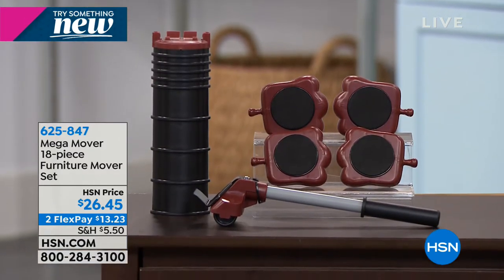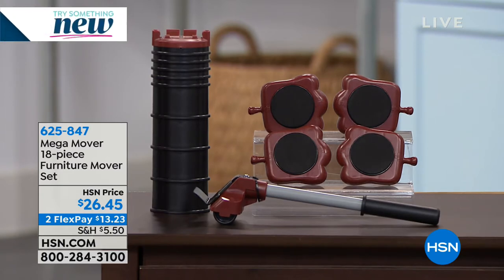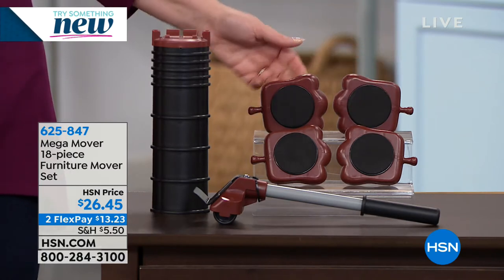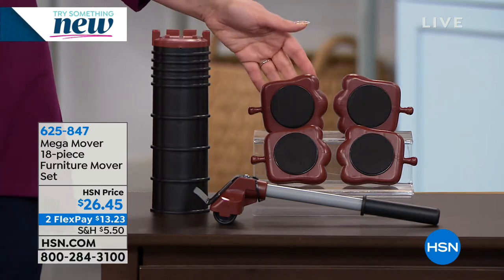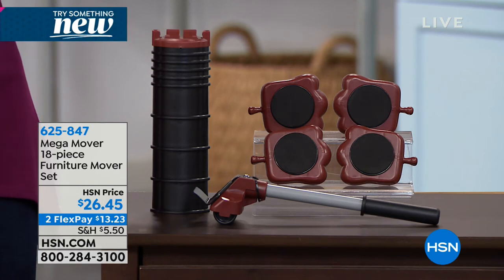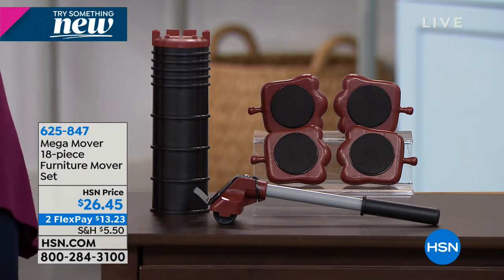I've moved so many times that I can tell you that nobody, including myself, usually does that. Here's everything that you're getting: four stability squares that go underneath with little wheels on the bottom. You have two choices — brown or gray — along with carpet sliders, large risers, small risers, a level, and a cradle. You're getting everything. We're going to teach you how to use it right now, and our teacher is going to be Tracy Rosa.